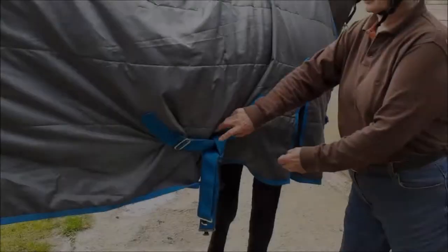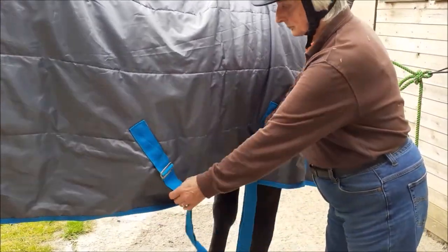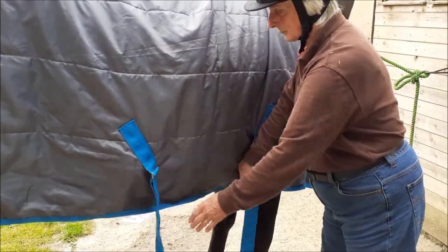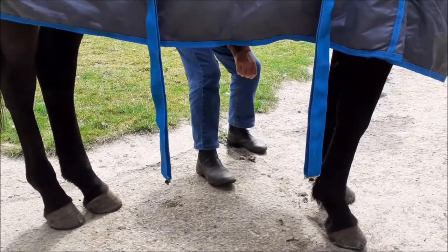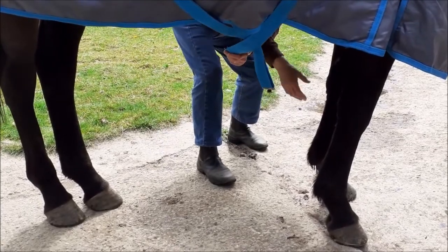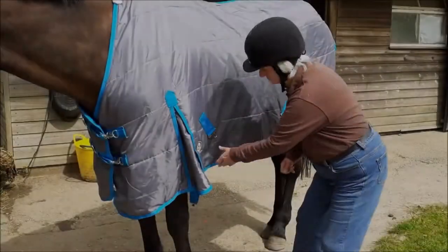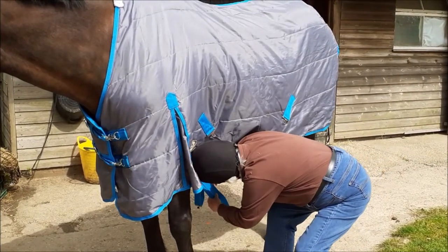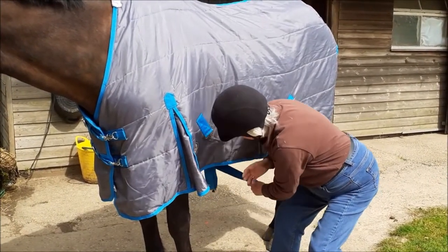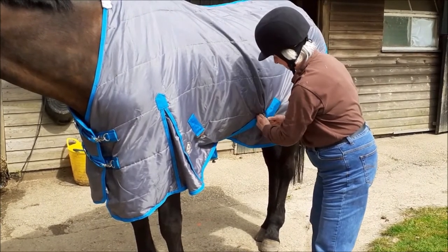Unfold it from front to back and fasten the front. Go to the off side to unknot the surcingles. Come back to the near side. Collect and cross the surcingles under the belly, then fasten them so that they stay crossed.